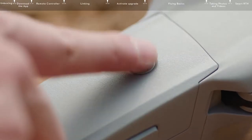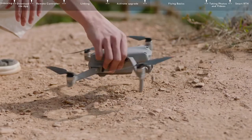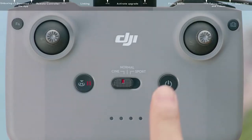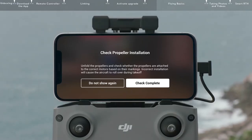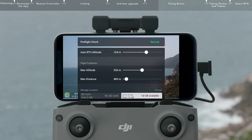Check the battery level of the intelligent flight battery and place the aircraft on a level surface with the rear facing you. Power on the aircraft. Check the battery level of the remote controller, then power on and set the RC mode to normal. Check the flight interface in the app, confirm that there are no abnormal reminders or alerts, and that the GPS signal is adequate for flight.